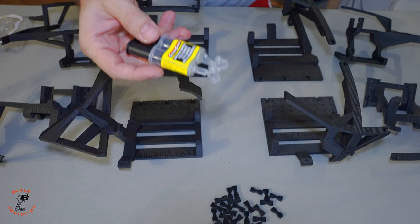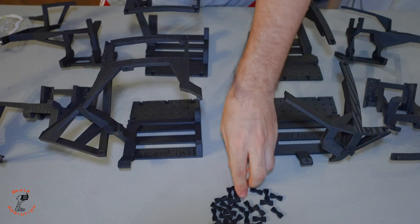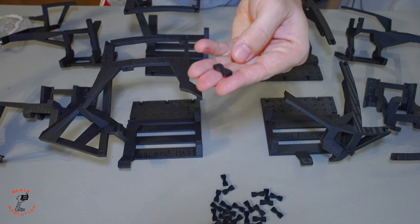I'll mix some of this two-part glue. Before putting these bow ties, I will put some glue and then push them in.